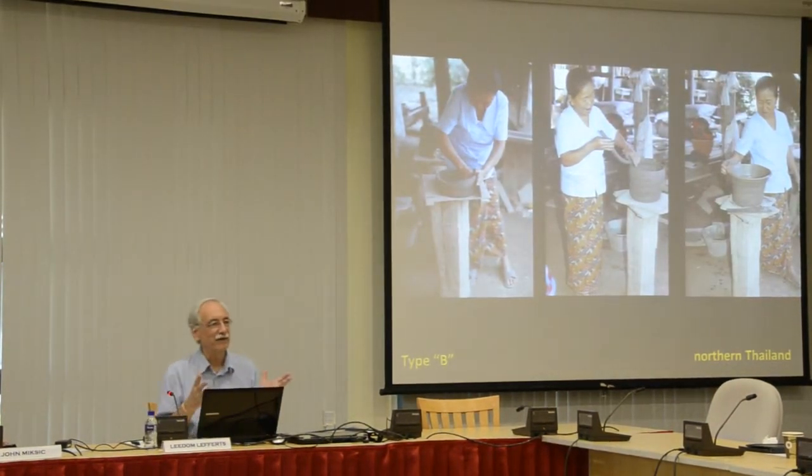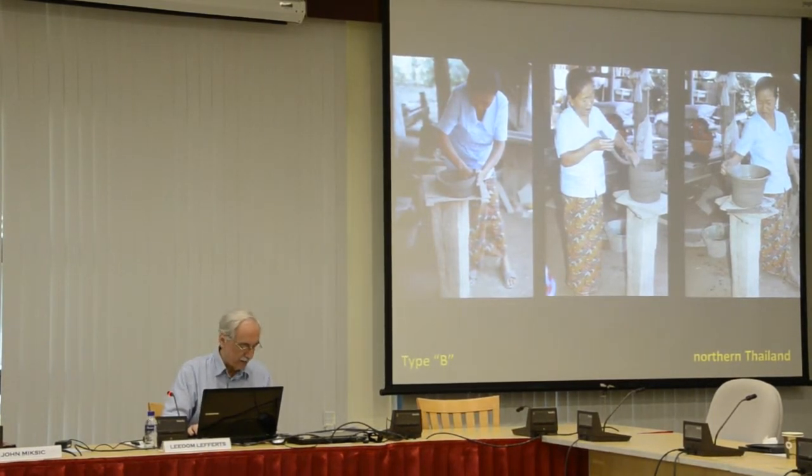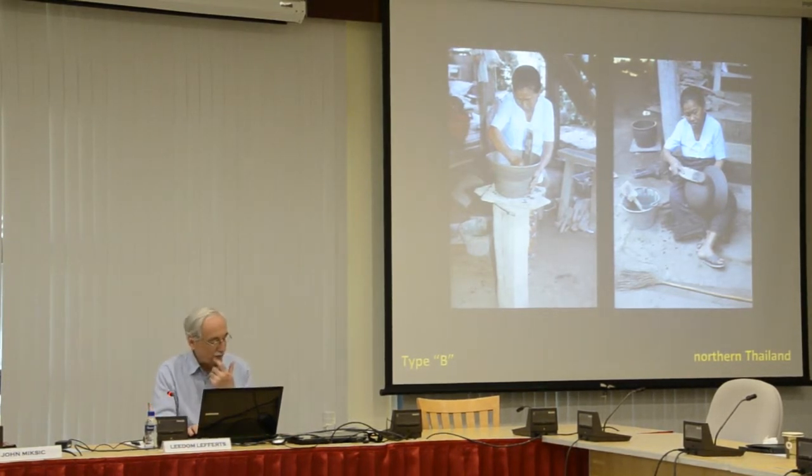Type B. This is easy compared to Type A. The potter makes a flat disk of clay to serve as the base of the pot, as you see on the left. She builds up the wall using coils or rings of clay, and she forms the rim on the upper edge. Subsequently, she uses a paddle and anvil to round the edges of the flat base and produce a round bottom pot.